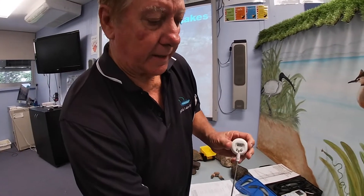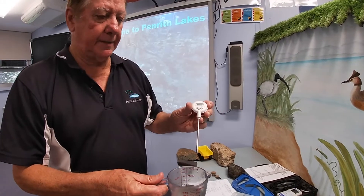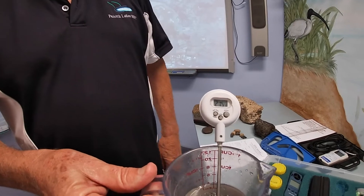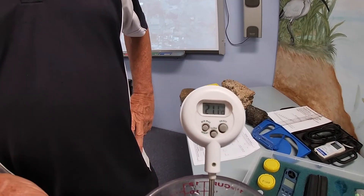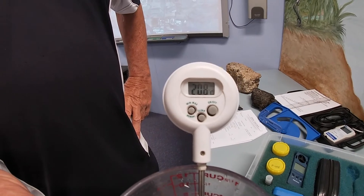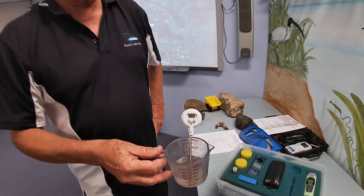We get a sample of water from the bucket and simply put the thermometer into the water. The temperature reading will settle after a while, and once it settles we simply record the value. It's a very simple test to do.